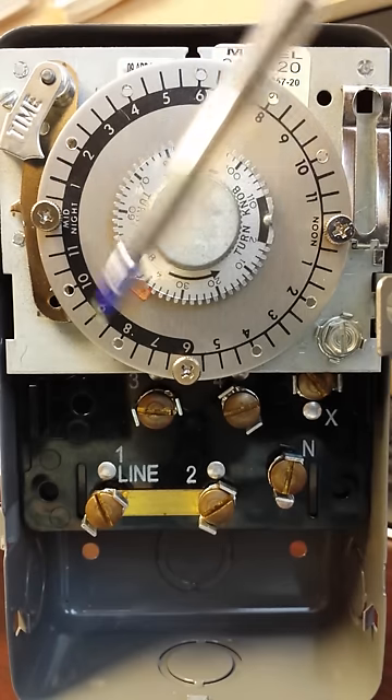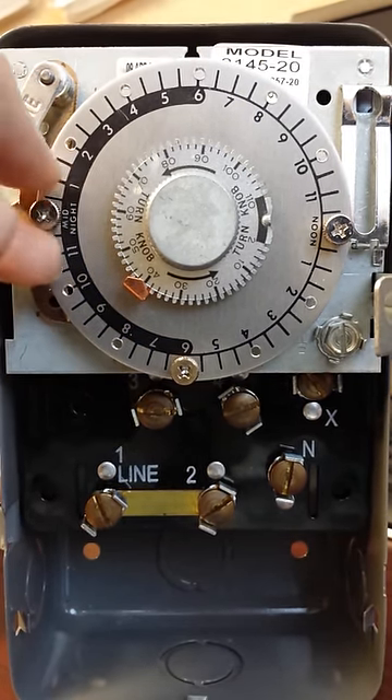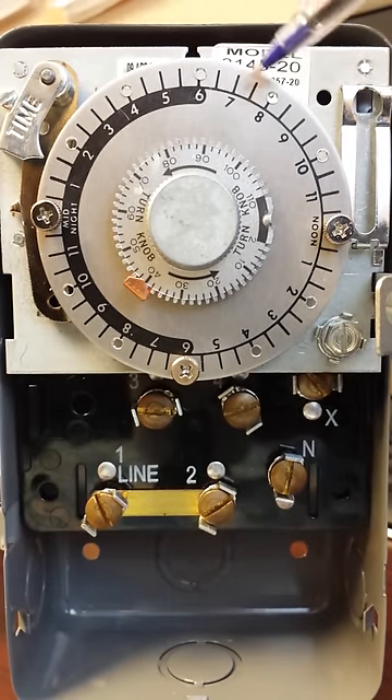Each one of these pins represents the time that this system will go into defrost. You can unscrew these pins and screw them into any of the holes, or any of the times that you want.